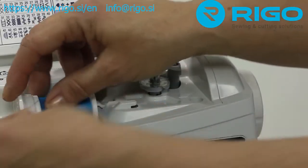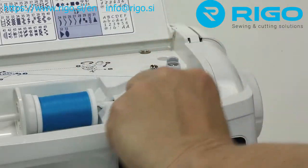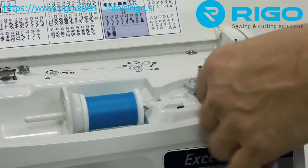The fold-proof Easy-Wind bobbin system allows you to wind a bobbin quickly. Just put the bobbin in place and flip the lever. Running low on bobbin thread? No problem.